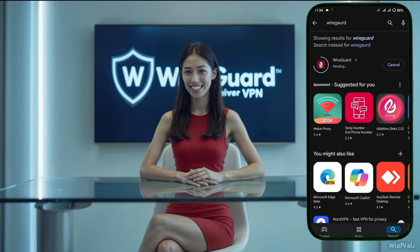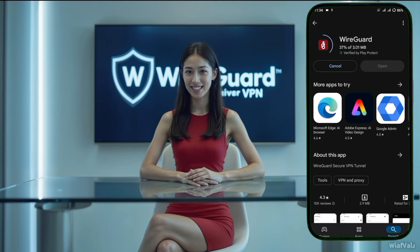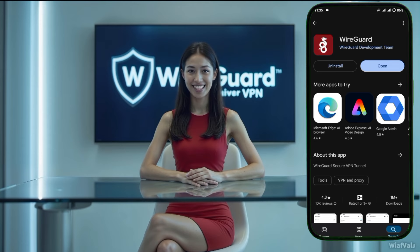Next, let's move on to setting up the WireGuard VPN client on your Android device. Open the Google Play Store on your phone and search for WireGuard VPN. Download and install the app. After the installation is finished, open the app and you'll see the home screen.